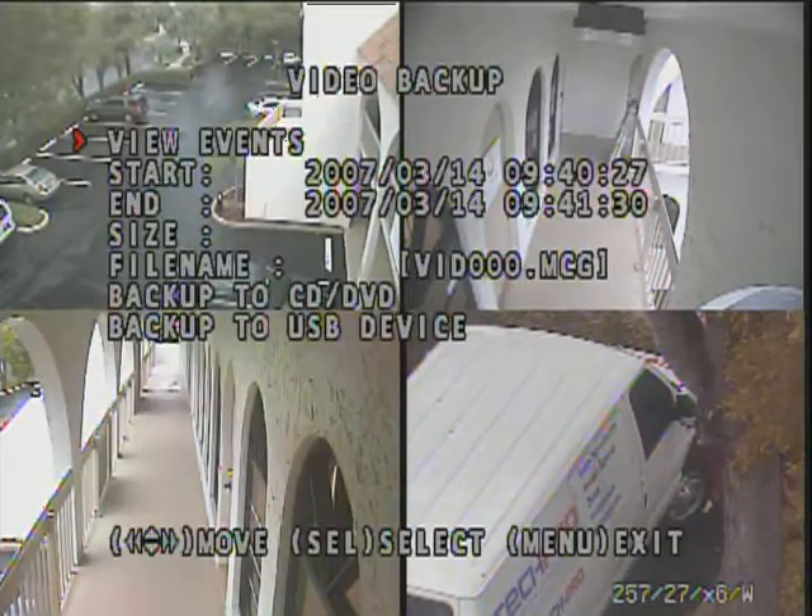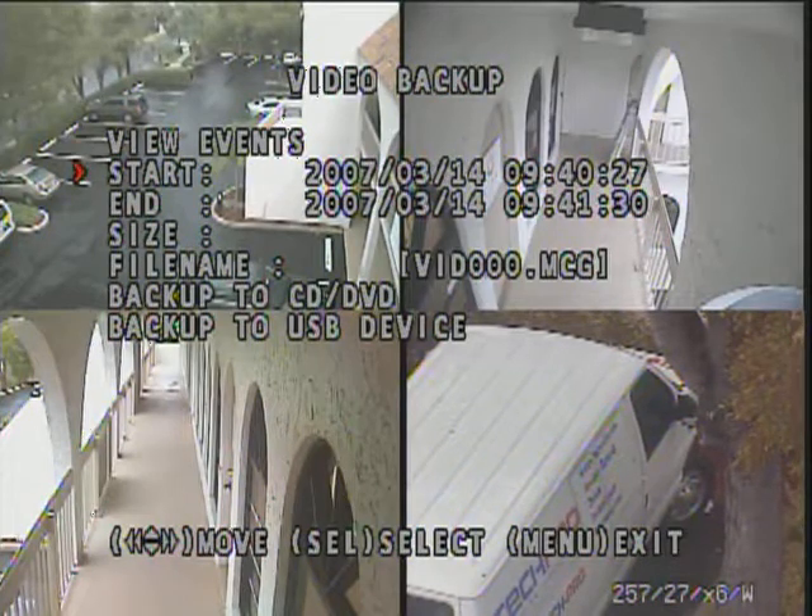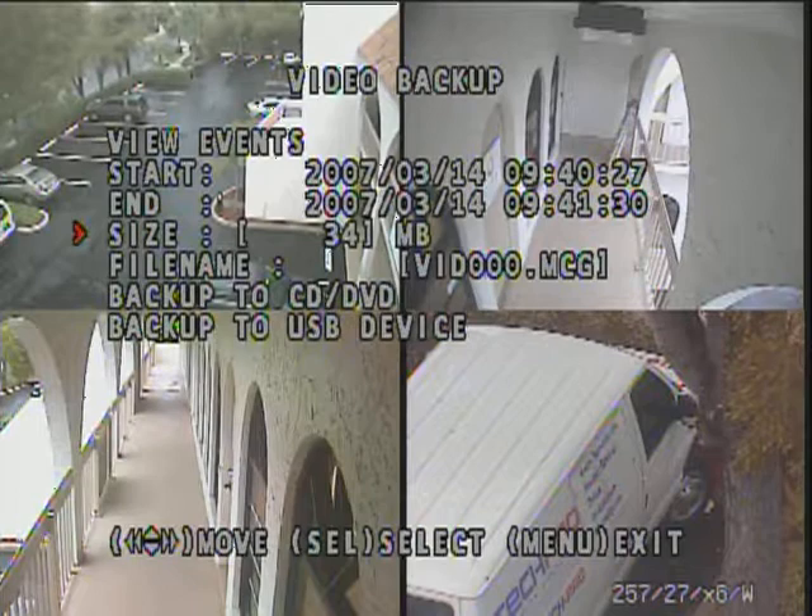You can also do your video backup from here. All you do is choose a start time and date and the end time and date. Then it'll tell you how large the file is, and you can choose to either back it up to a DVD or CD burner — which is not included but can be plugged into the USB port — or you can simply back it up straight to a USB thumb drive, which is really very easy.